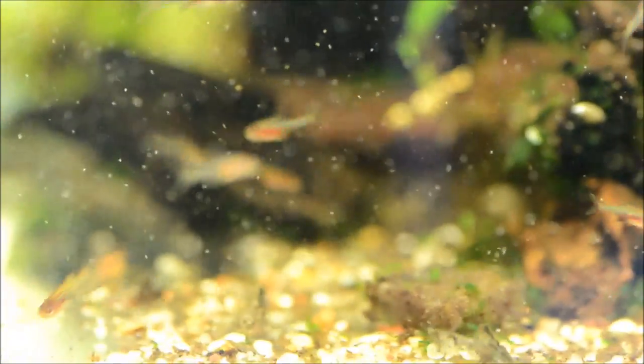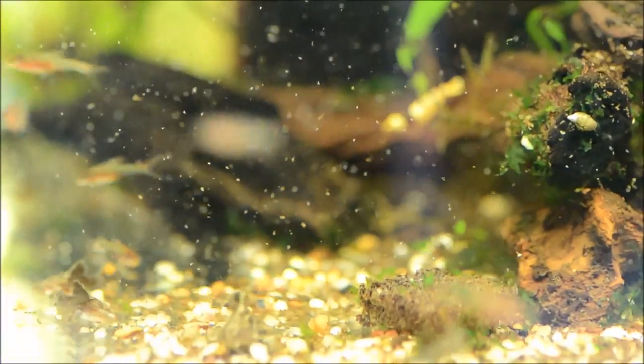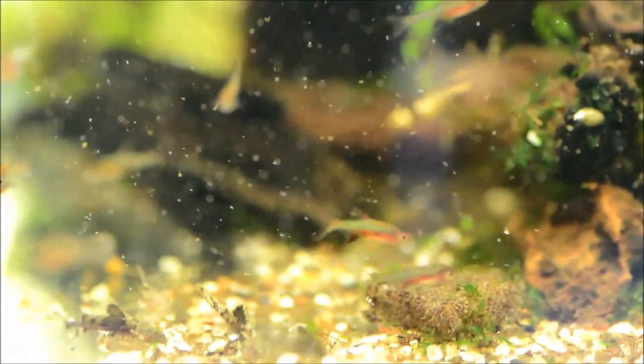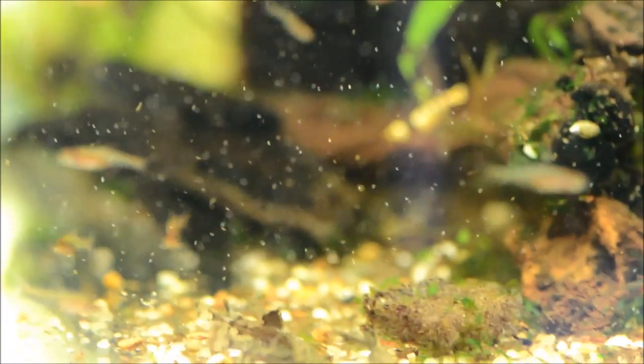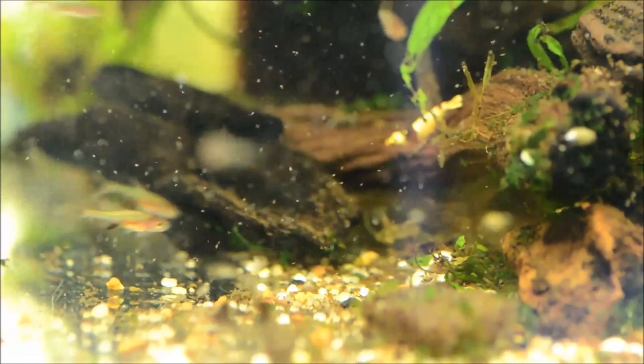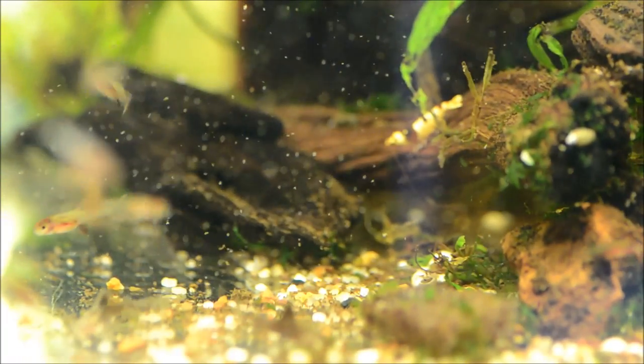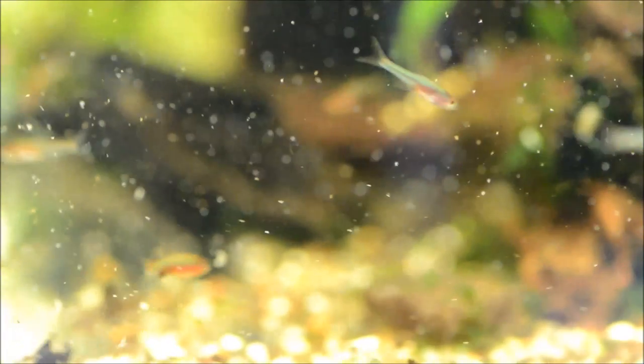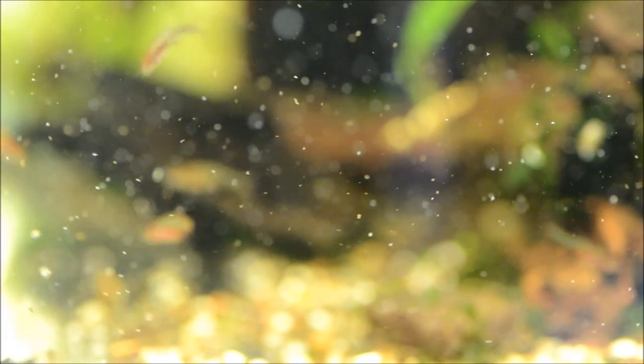These guys will exhibit their best coloration in a tank that is deeply stained with tannins. When you have it deeply stained with tannins, the overhead light will hit it and they will absolutely just glow. It is phenomenal and really difficult to duplicate in a video or a photograph. I don't know that there's much more stunning than Sundadanio housed properly.